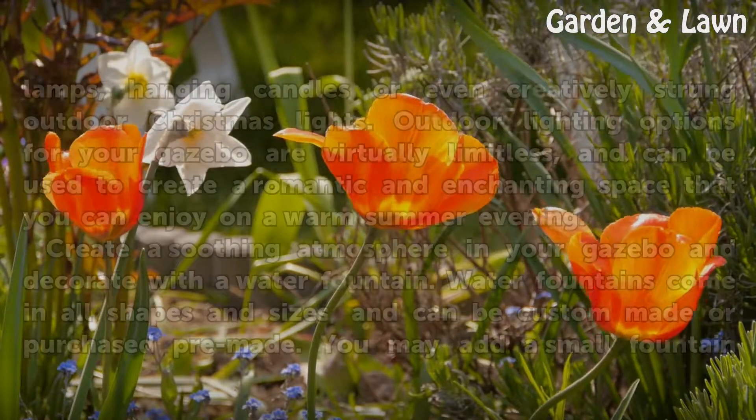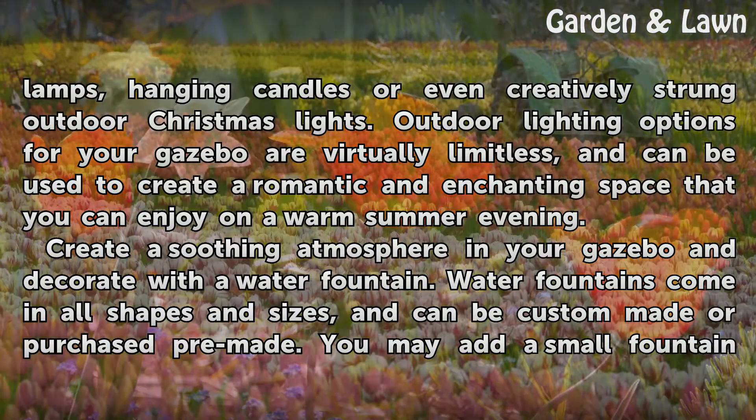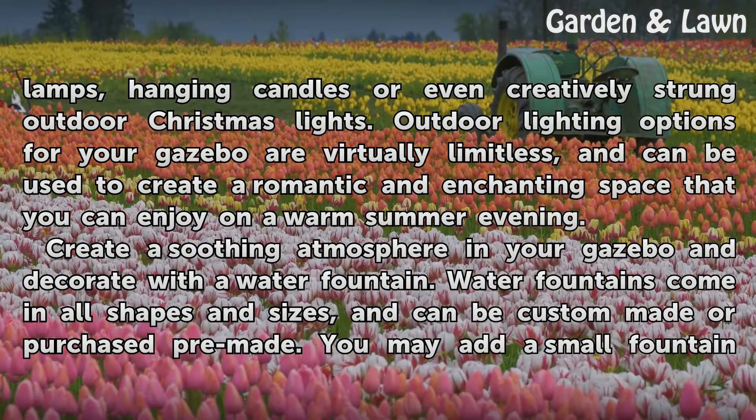Light up your gazebo with solar-powered garden lamps, hanging candles, or even creatively strung outdoor Christmas lights. Outdoor lighting options for your gazebo are virtually limitless, and can be used to create a romantic and enchanting space that you can enjoy on a warm summer evening.